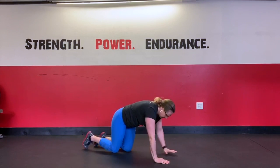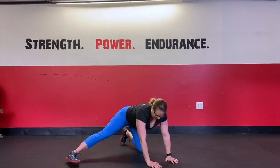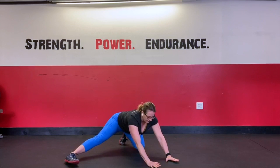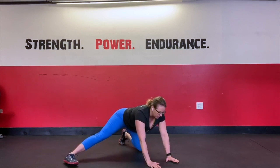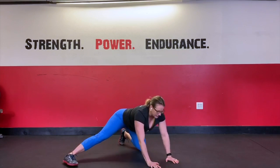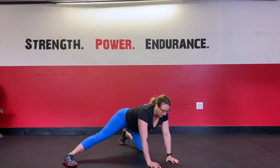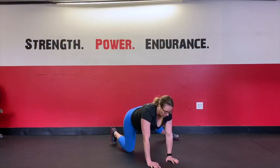Then we're going to finish up with some lateral rocking. In your tabletop position, extending out one leg, sitting the hips all the way to the heel, pushing the shoulders past the fingertips. Each time trying to sit the hips a little bit lower if you're nice and tight. Then doing the same thing on the other side.